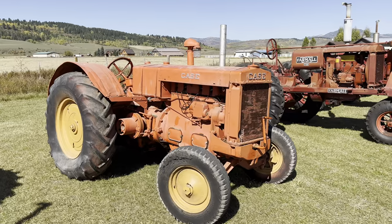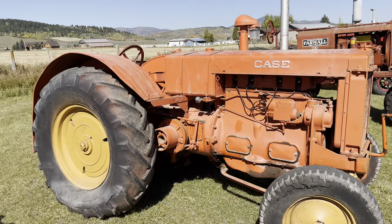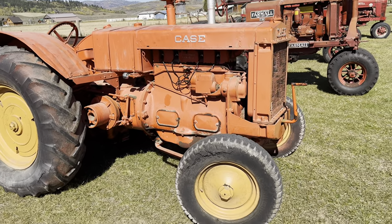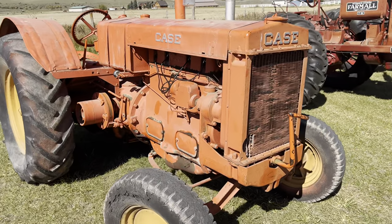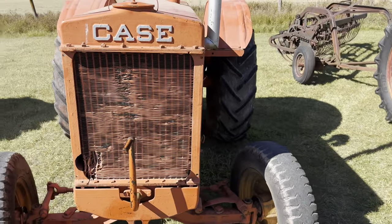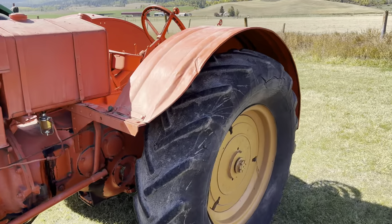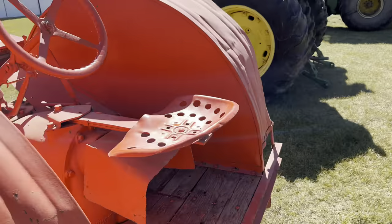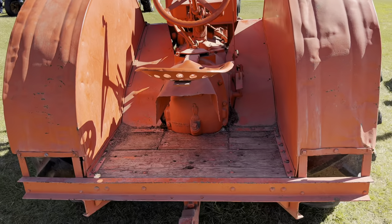This is a Case Model L — it's not running, I've been working on it. I believe it should also be gray; all the Case Model Ls should be gray. It's a 1937 Model L, a standard tractor. I think it'll be a fun one when it's running — it's just a big, beefy platform. It does have a PTO on it.